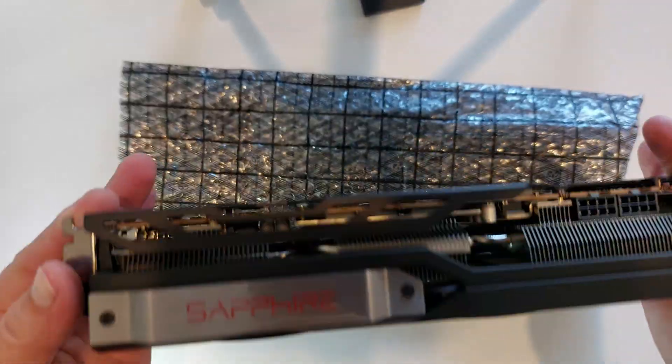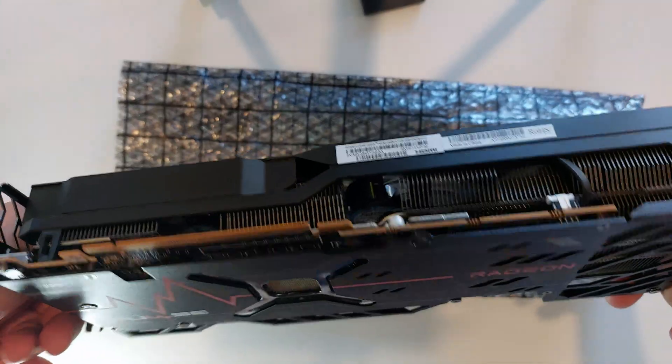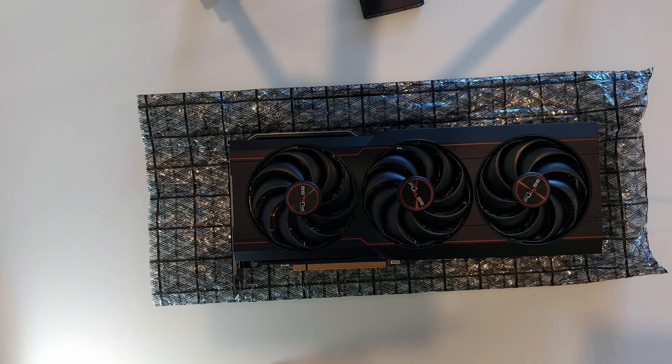Three fans, pretty decent size cooling and radiator in there. So yep, that's the Sapphire Radeon 6800 — thanks for watching.